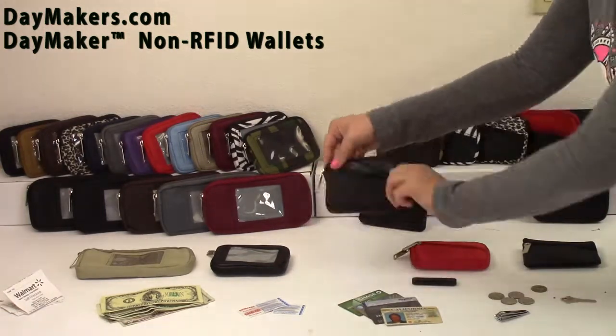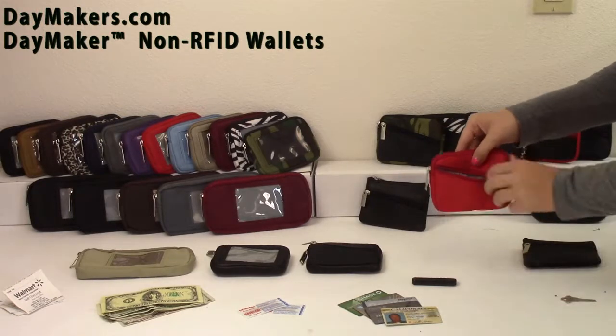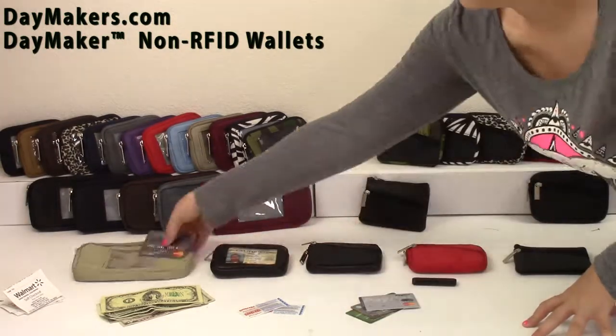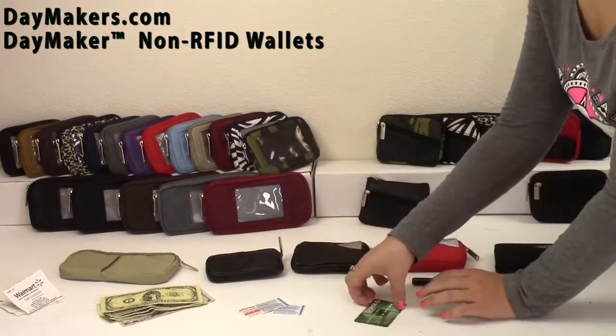The diagonal zip pocket is great for small items like change, keys, etc. The clear pocket is perfect for your driver's license or ID. The diagonal open pocket is handy for non-RFID cards.